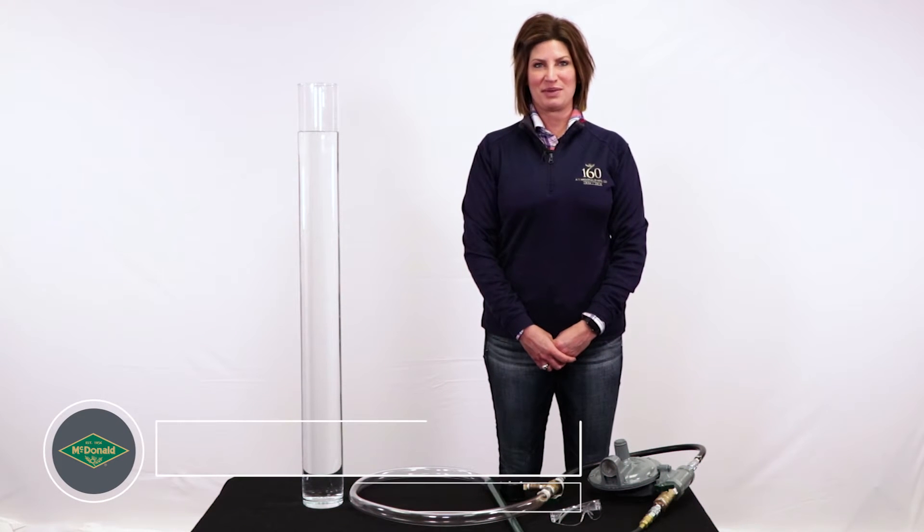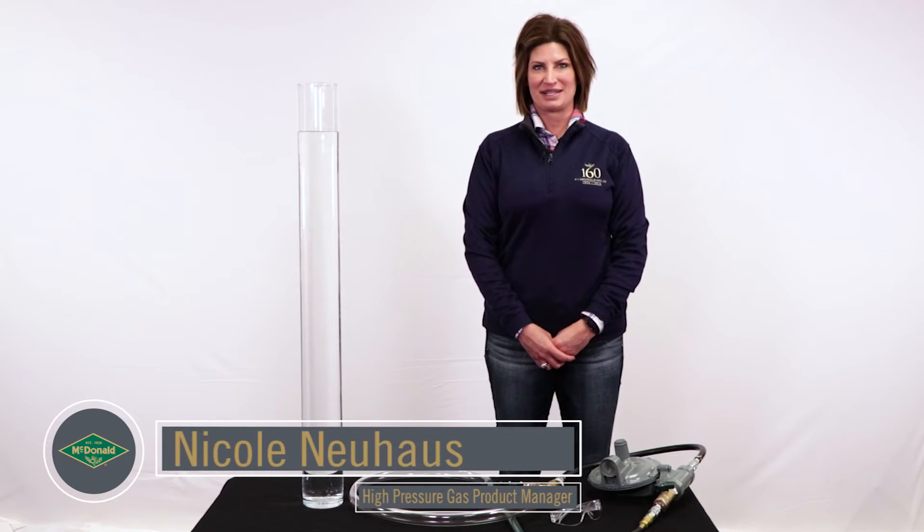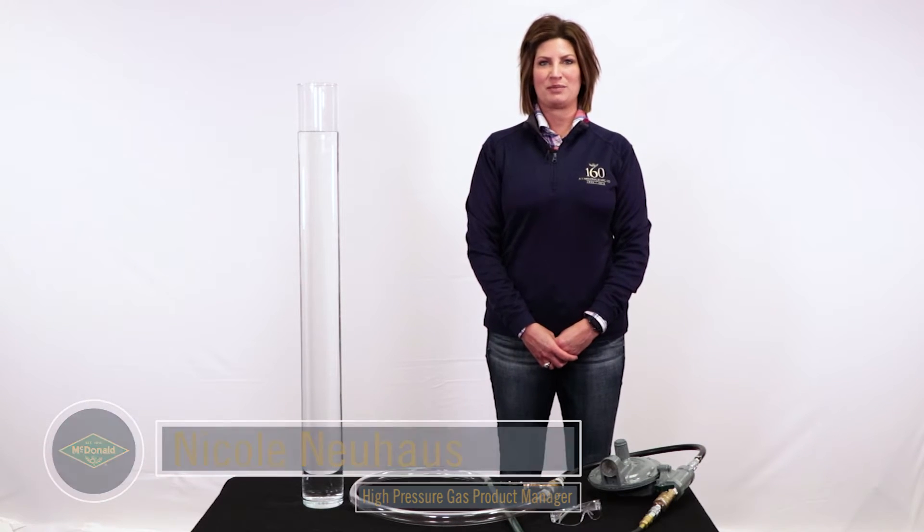Hi, my name is Nicole Newhouse. I am the high pressure gas manager here at AY MacDonald. Today we are going to do a video that demonstrates the bubble point pressure test.